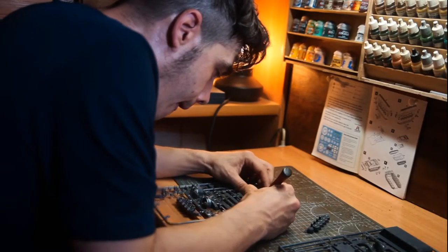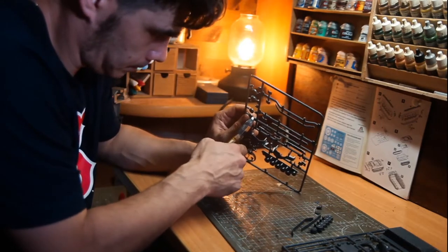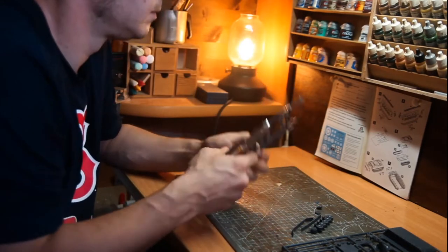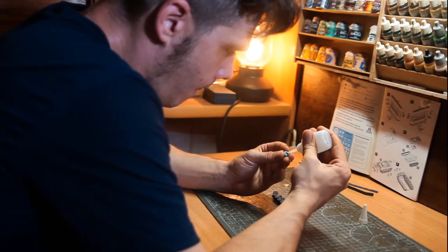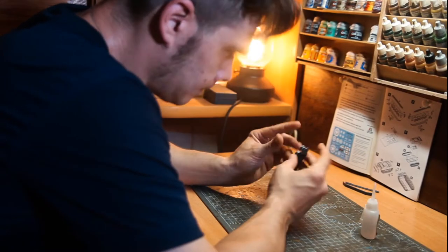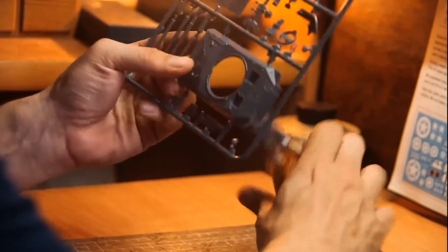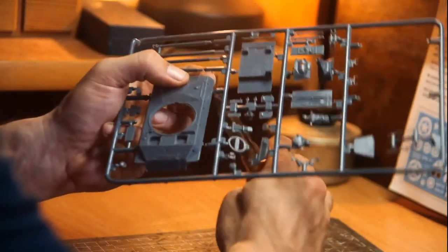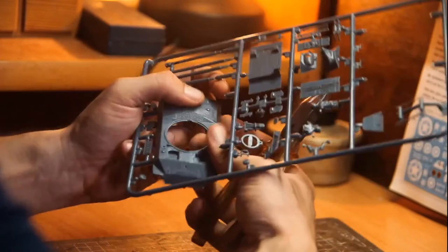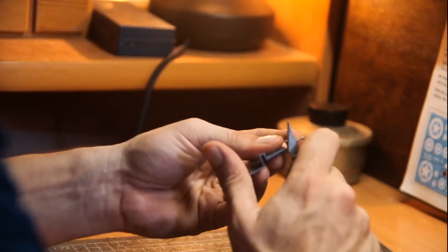Building three tanks at the same time can be crazy, so I'm going one by one and step by step. It's important to use plastic glue to prevent any piece from coming loose later. I use cutting pliers to separate the pieces from the sprue and then carefully remove the excesses with a sharp blade. Another enemy we have to avoid is fingerprints on the glue.